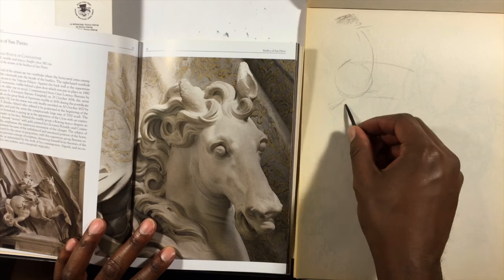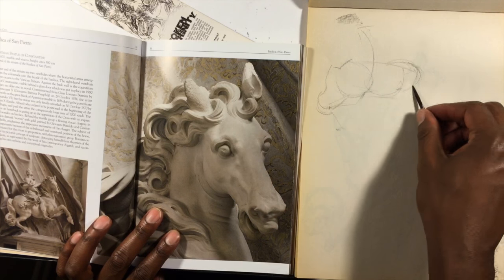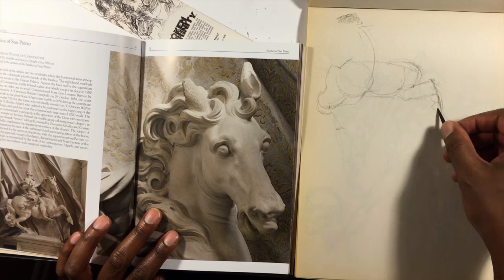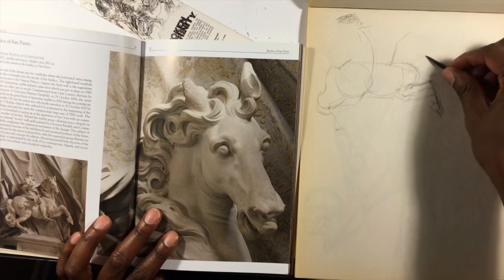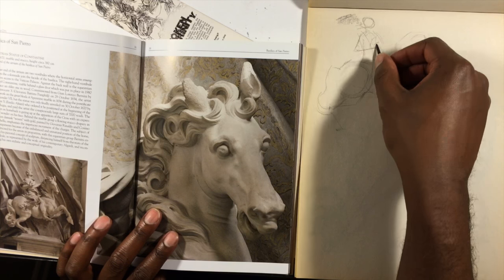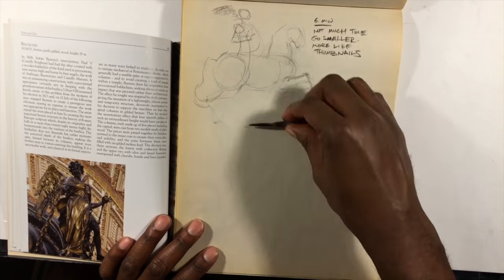Hey, it's Jeremy from Jeremy.net. These are some master studies from the Italian sculptor Gian Lorenzo Bernini. My wife and I went on a trip to Italy a couple of years ago, and one of the artists my figure drawing instructor advised me to check out was Bernini.